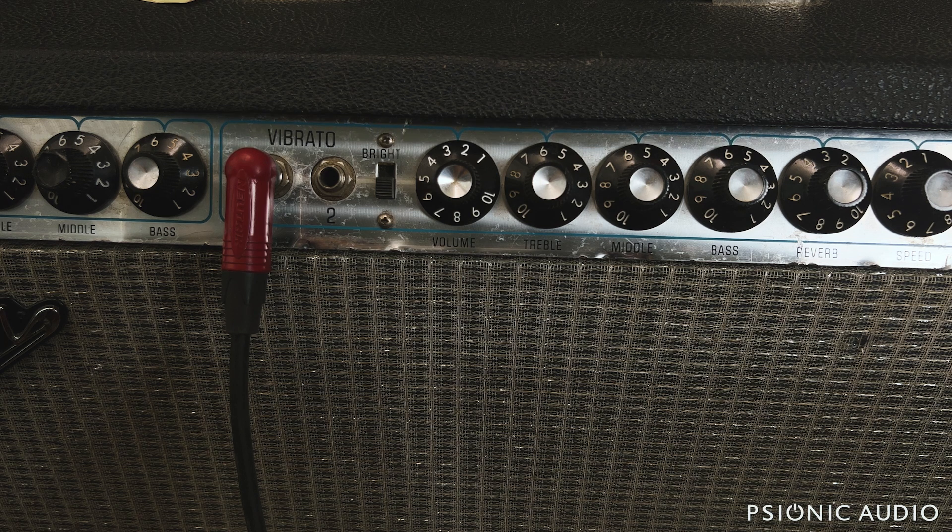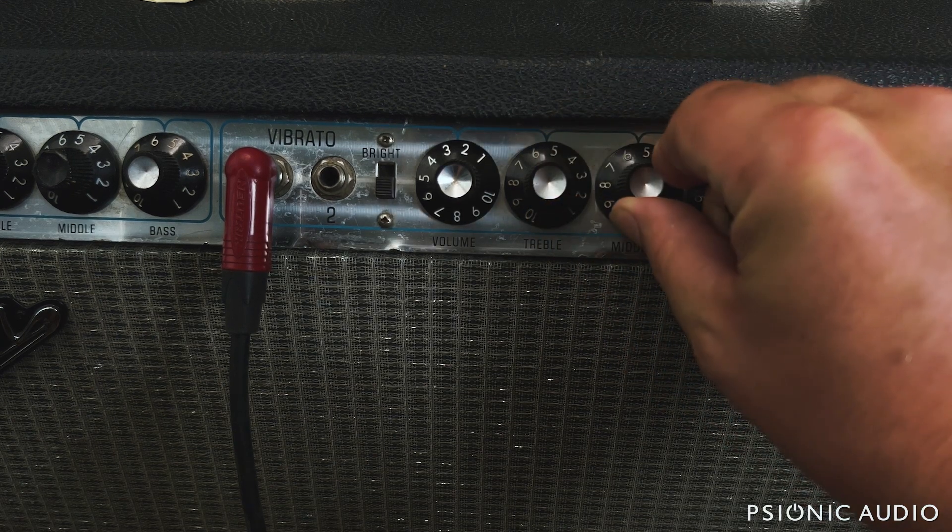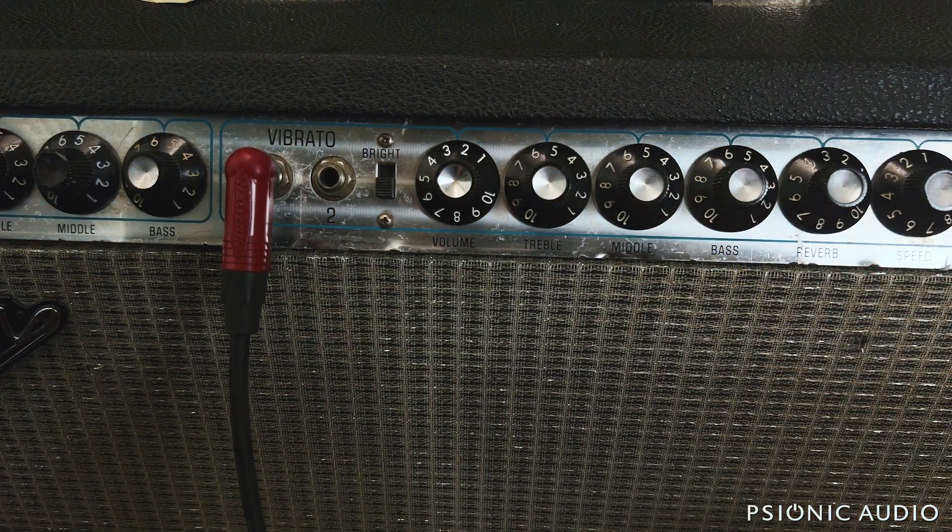I've got a '79 Super Reverb here. I've got a Strat, I'm on the neck pickup, I've got the bright switch off, the volume just over 2. Super Reverb's loud. Treble, mids, bass — all at noon. 5.5 is noon on these because it goes 1 to 10; there is no zero. We've got the master volume for this particular amp on 10, and the reverb just barely under 3. And with it all neutral and balanced sounding like this...